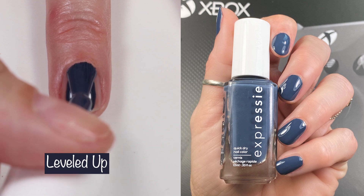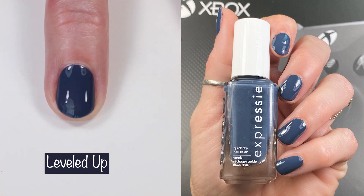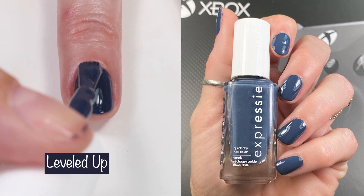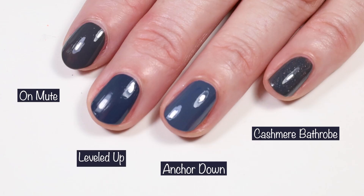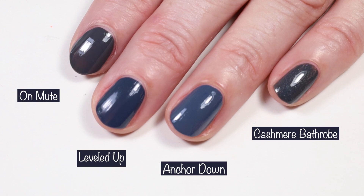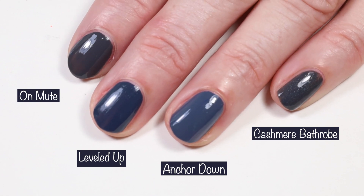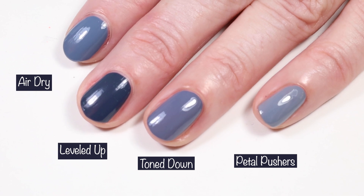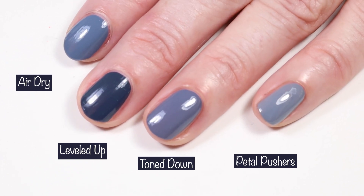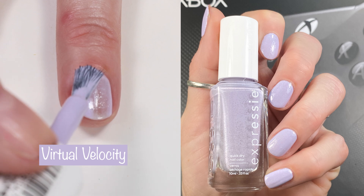'Leveled Up' is an absolutely stunning charcoal gray with blue undertones — a must-have and a one-coater, though I did two coats because I love fully opaque dark colors. It's just so beautifully deep. Comparing: Essie 'On Mute,' Essie 'Anchor Down,' Essie 'Cashmere Bathrobe,' Essie Expressi 'Air Dry,' Essie 'Tone Down,' and 'Pedal Pushers' — all of those are lighter and a tad more blue-toned.